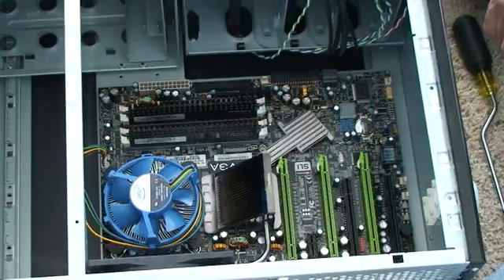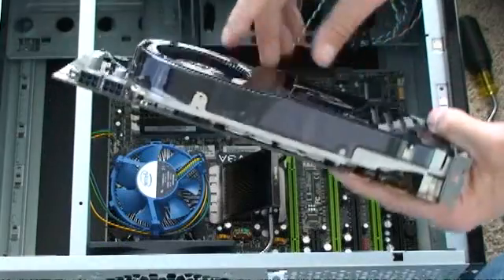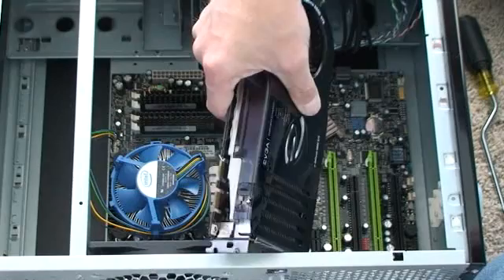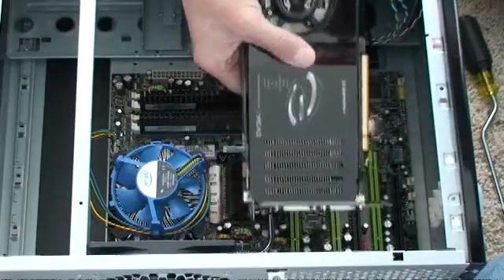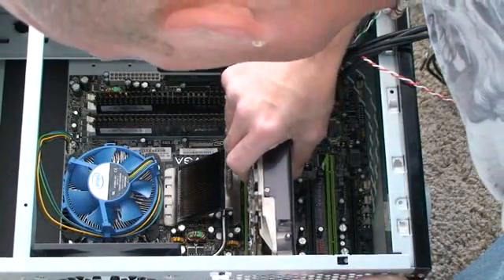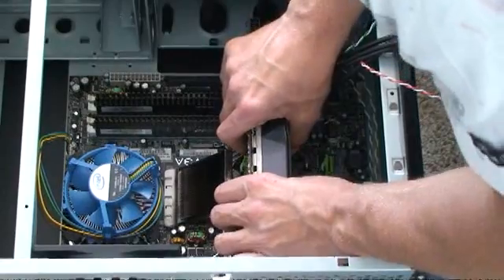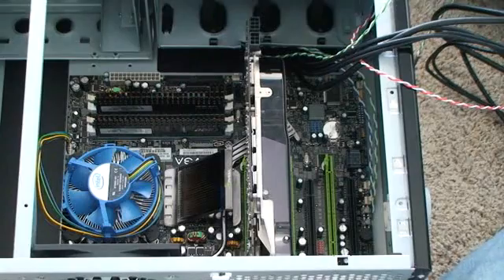That's a nice, fatty video card. You know how thick that thing is? I can see it's not going to fit easily. It's really delicate and very fragile. Just line it up with the slot. Make sure you push it down straight and even — it just clicks right in there. Then go ahead and put some screws in.